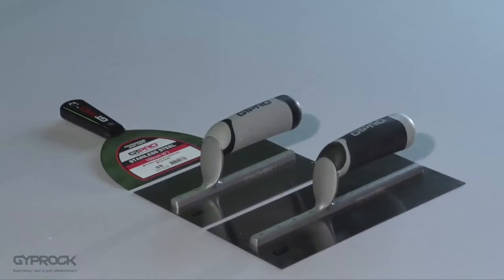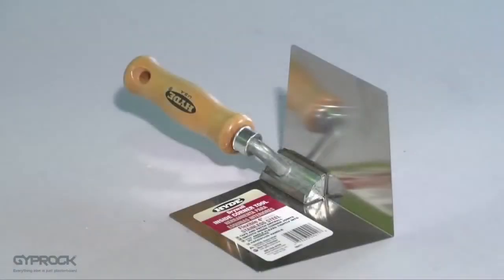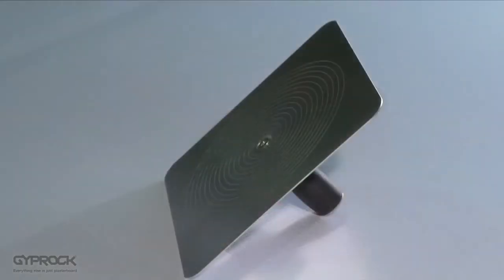A curved trowel for the finished coat is optional. You'll also need an internal corner trowel, and a hawk is a good idea to make loading your trowel a lot easier. For tools you can choose disposable plastic tools for smaller jobs or professional steel tools that you can clean up and use for future projects.